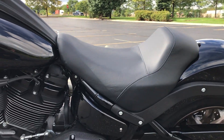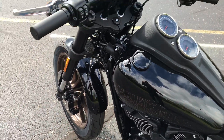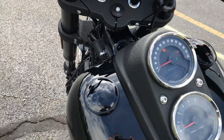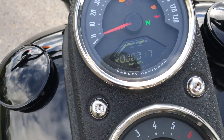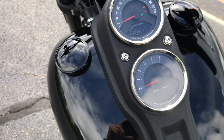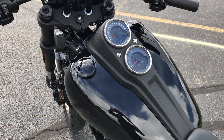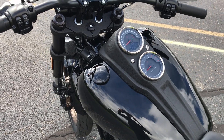Solo seat. Digital odometer on the speedometer, which you can switch out to gear selection and some other modes too.